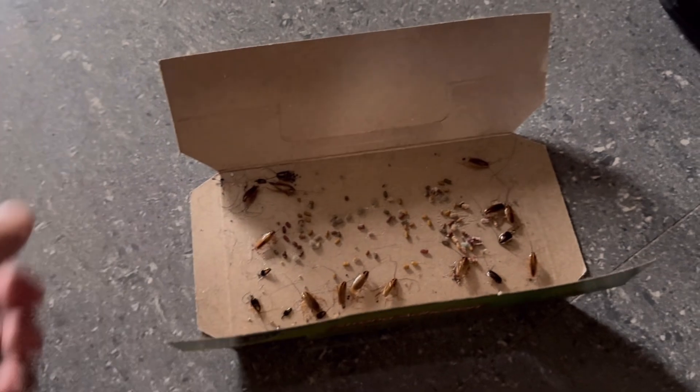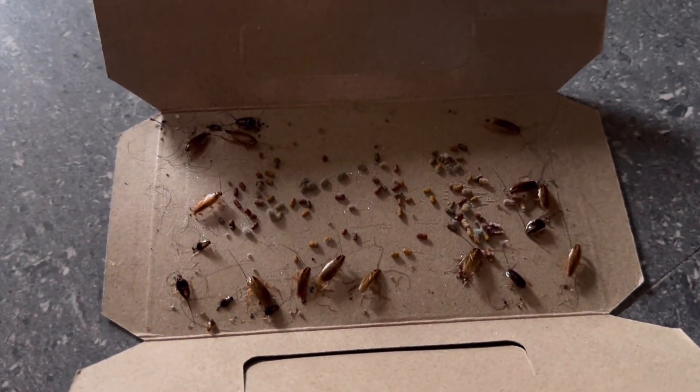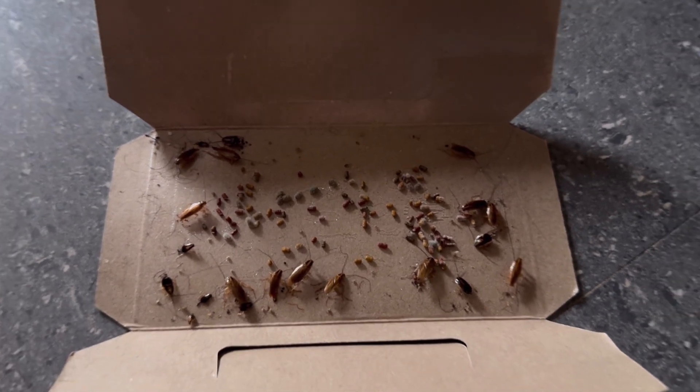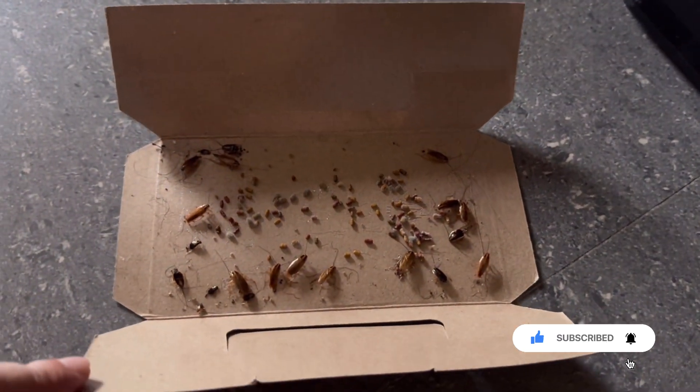Plus, it's quite affordable. If you're dealing with a cockroach problem, I highly recommend trying this out. You can find the shop link in the video description below. Thanks for watching and don't forget to like and subscribe for more useful tips. See you in the next video.